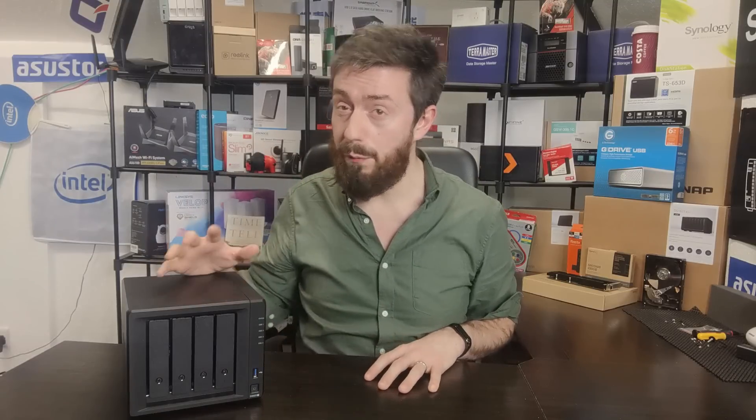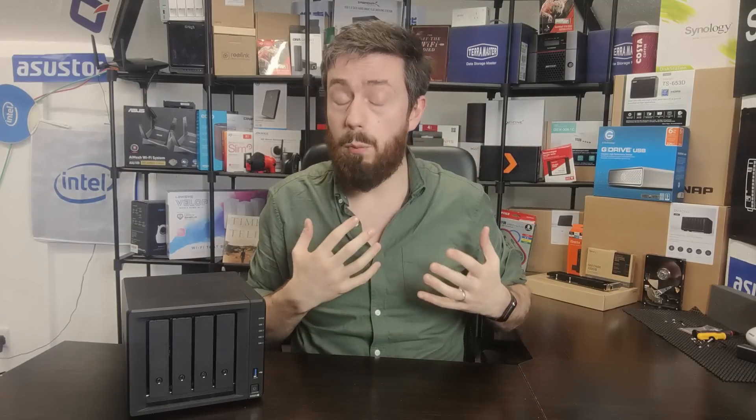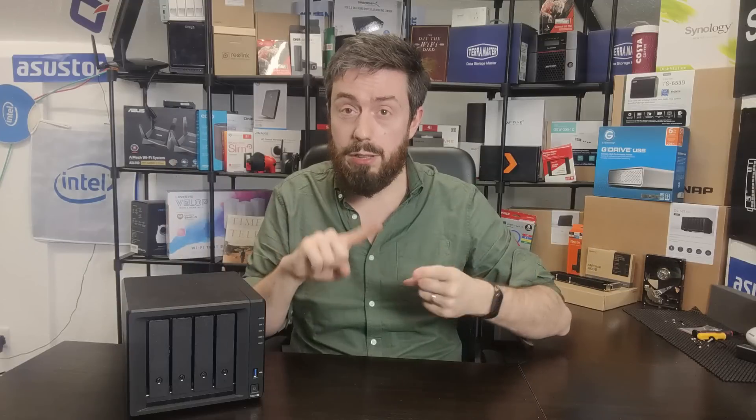So if you're considering the DS920+, those are some reasons you could wait, and some reasons there's no need to wait. Ultimately you have to decide what's best for you. Many of you may have been procrastinating for months, or you're working from home long-term, or you want your own media setup. If this device fits your budget and meets your storage and performance needs, go for it — it's still a very solid NAS now and for many months to come. If you're watching in spring or summer 2021, the 920+ is still a very solid choice.